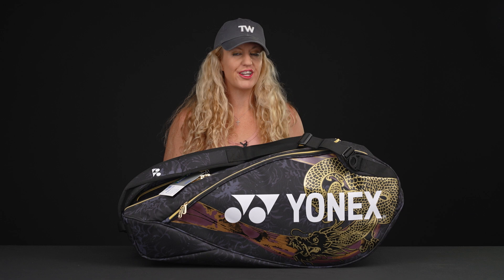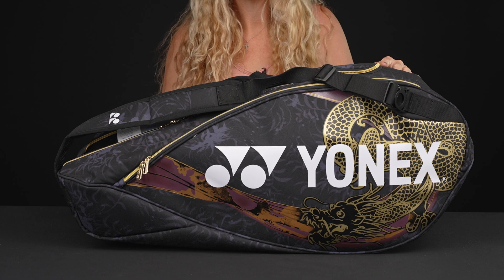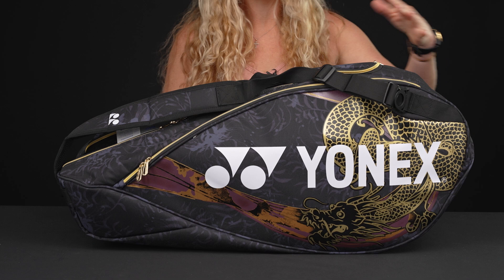Let's take a closer look at the Yonex Osaka Pro 9-Pack Tennis Bag. I'm really excited to show you this bag as it's an absolute work of art.